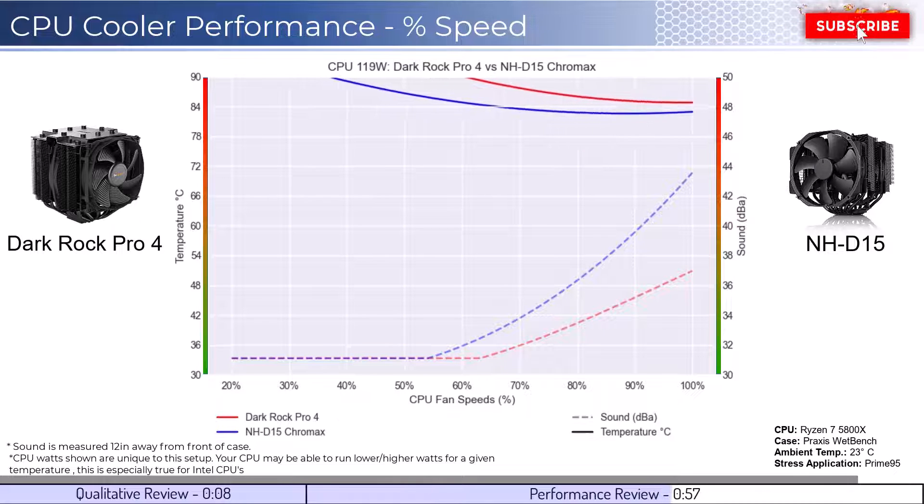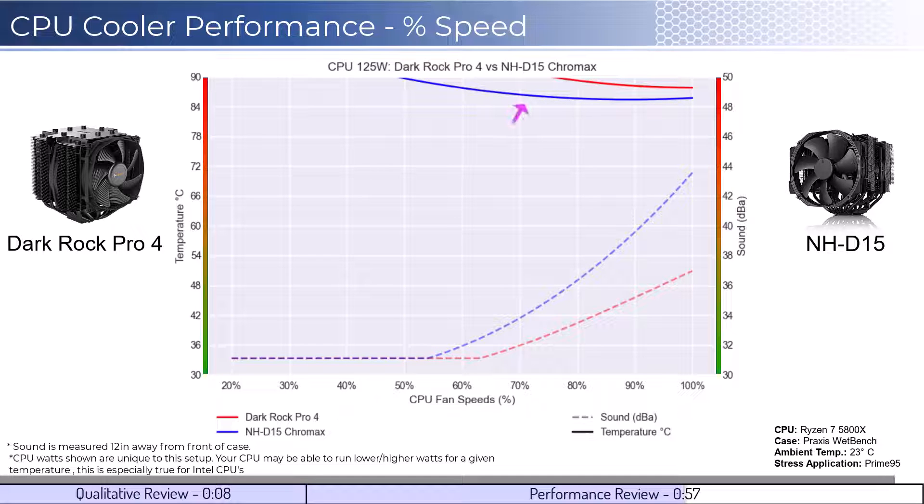Next, we will look at the CPU overclocked to 125W. This shows that the NH-D15 can handle overclocked temps better than the DarkRock Pro.